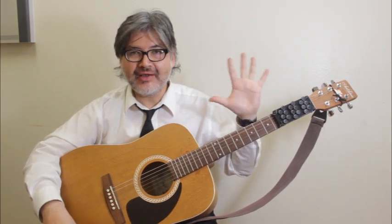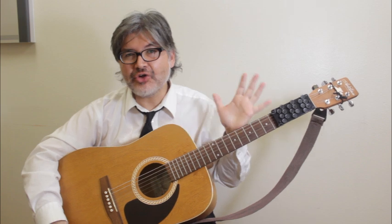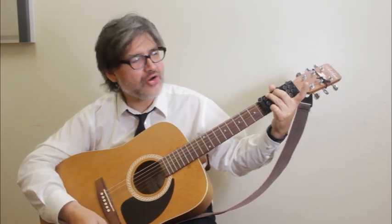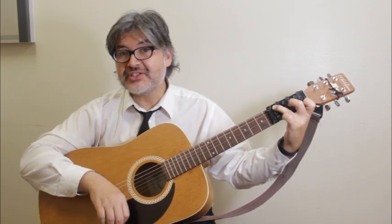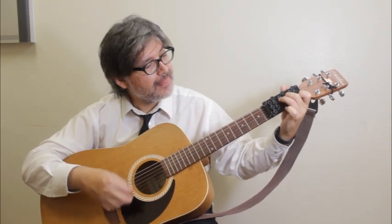I recommend this device especially if you're new at playing guitar and you have problems with your hands, or if you're younger and you haven't quite got the strength to press down on strings. And I feel that if you've played guitar for a while and at some point your fingers aren't quite working as well as they used to, this device can get you playing guitar again. The shapes are familiar enough — that's a G guitar shape there, and that's basically a C shape. The D chord looks really close too, so it's not so out there when you're playing chords with this device.